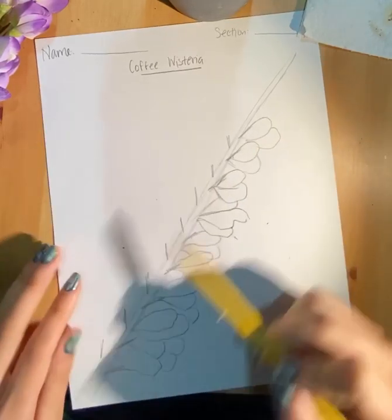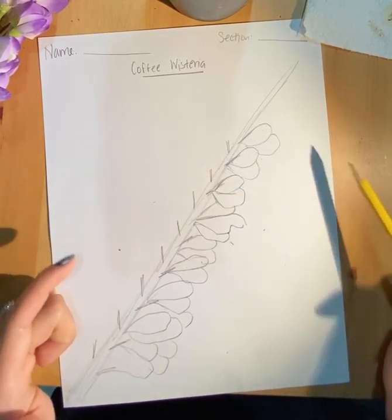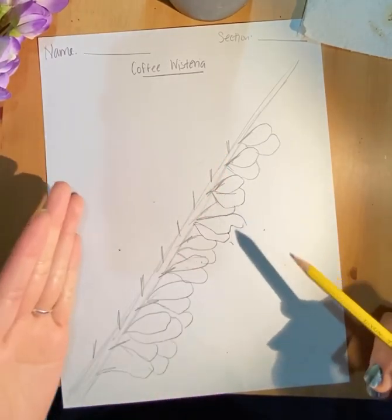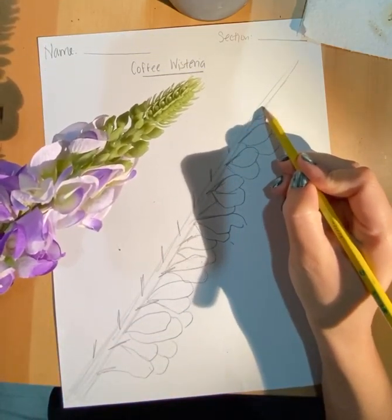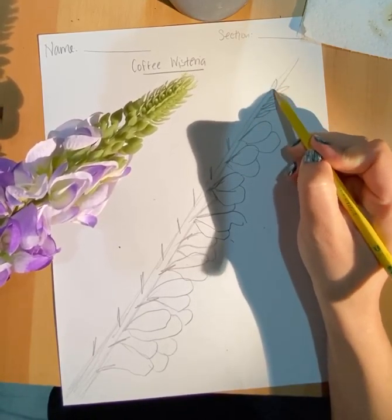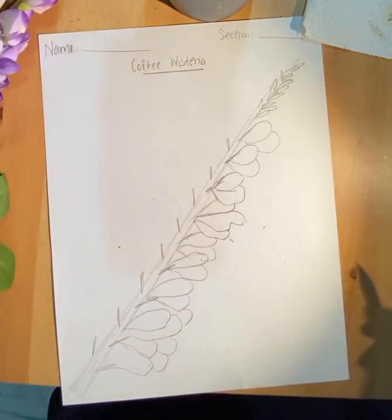I'm going to leave this side blank because I want to teach you how to paint in the little petals without even having to draw them. If you did want to draw them, it would be the exact same thing on this side. Notice that at the very top we have these sort of little spike-looking sections — they're not actually petals. You can go ahead and add the spikes if you want, or I can teach you how to add them in later.